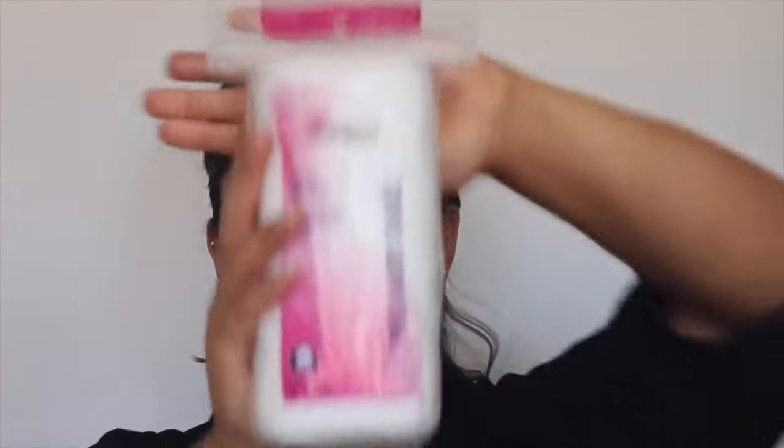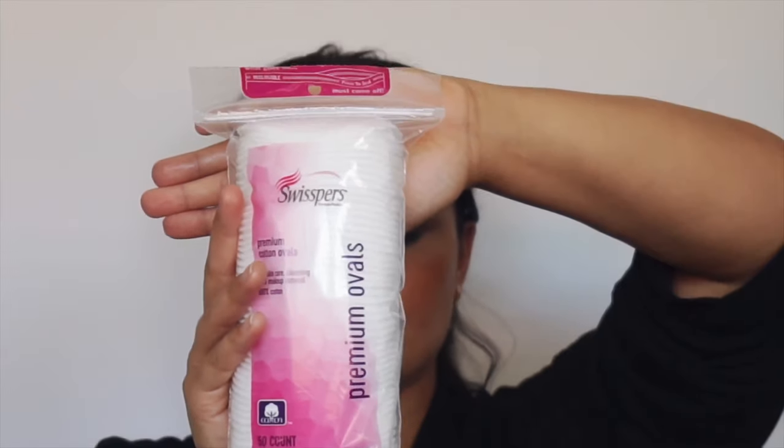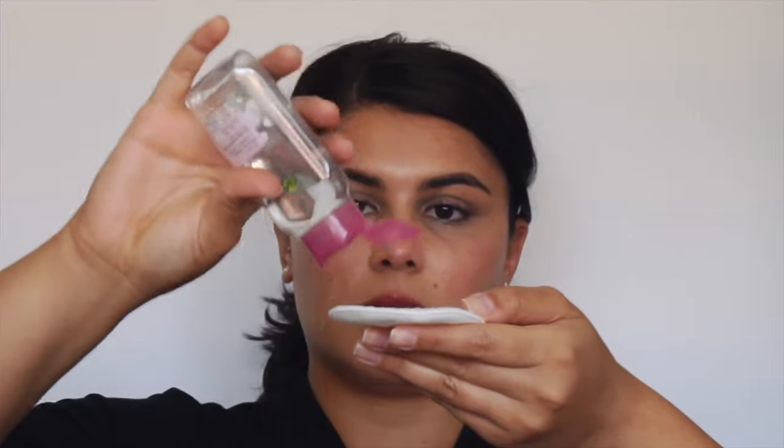Now we're going to go in with a little cotton pad. These are premium ones and I just get this brand from Walmart. There's a soft side and a more rough side — I like to put the remover right on the rough side, get it a little bit wet, and then I start going in and taking off my makeup. I wait until the end to do my eyes because my eyes are really sensitive, being very gentle. I know it looks like I'm pressing hard but I'm doing it so delicately.